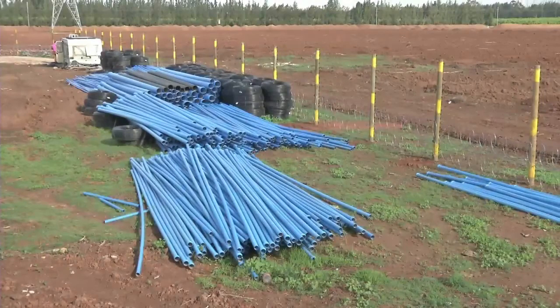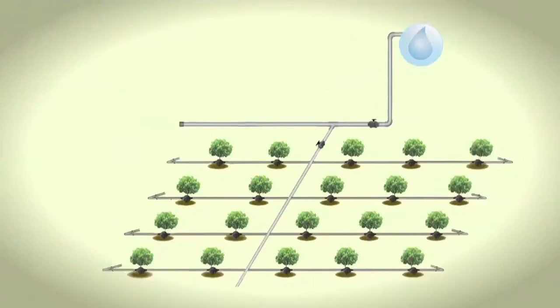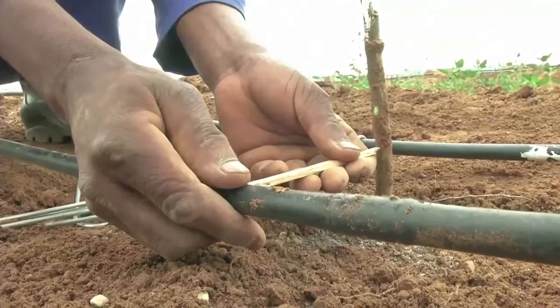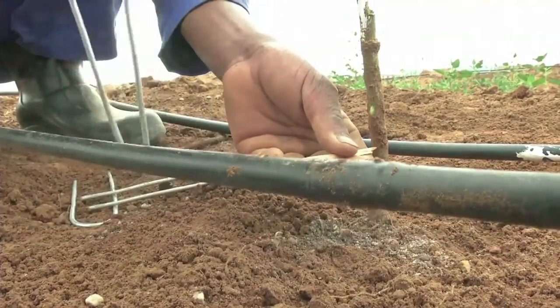The next step is to install the irrigation system in the new orchard. Most irrigation systems have mainlines, sub-mainlines and motherlines which bring the water to the orchard. These pipes are buried before we start planting a new orchard. Once we are finished planting, we can then immediately install the pipes and emitters by the trees.